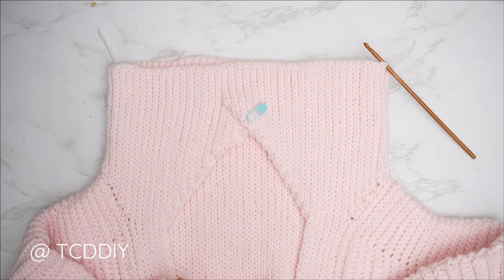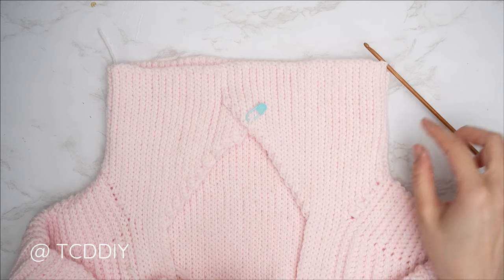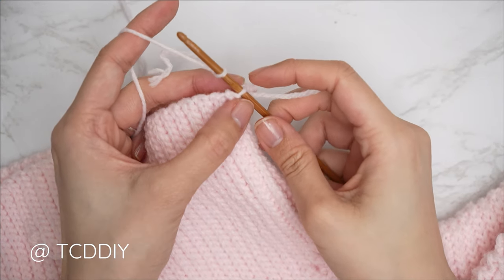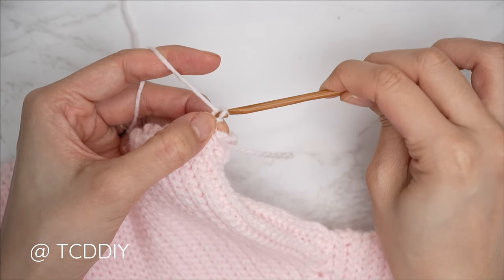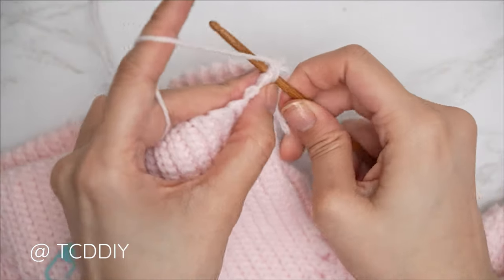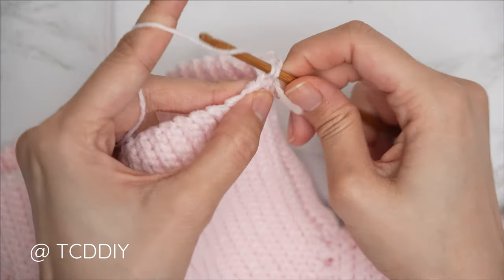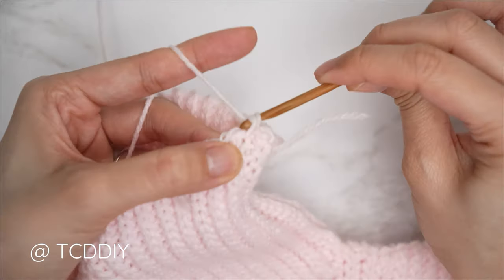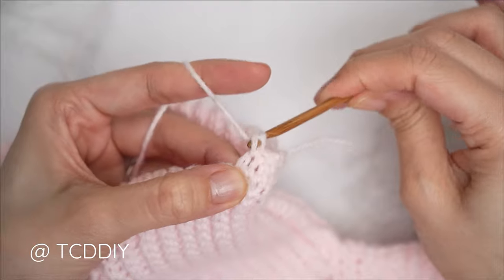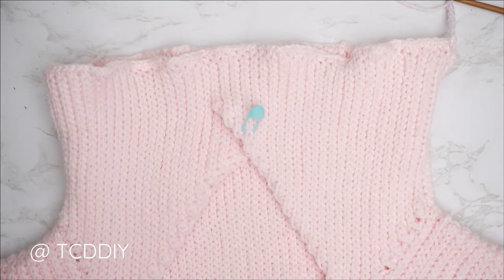Now we're going to get started on the waistband. Make sure your work is flipped right side out and right side up. Insert your 4mm hook into any side row along the bottom of our piece, insert your yarn, pull through, chain up one to secure. Put one single crochet into every side row making your way all the way around. This single crochet row should be as wide as the portion can stretch — once completed, slip stitch into your chain space and try on your piece. If it's too tight, redo with a looser grip; if too loose, use a tighter grip.